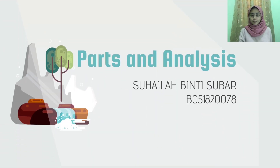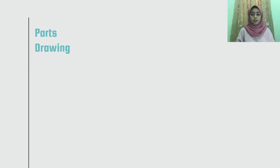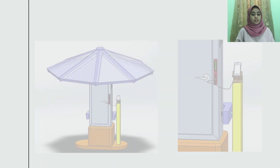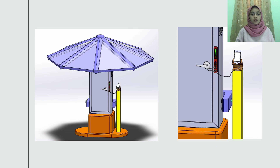My name is Suhaila Bin Suba and I will explain details related to parts and analysis for our gravity charger. For the parts drawing, there are 24 parts to build this gravity charger, and this is the exploded drawing for the charger, showing the disassembly for the body.